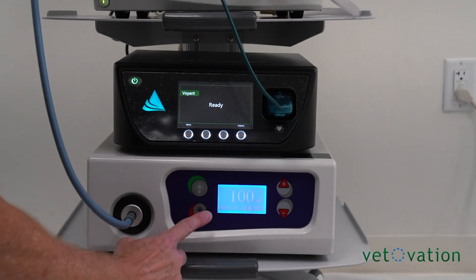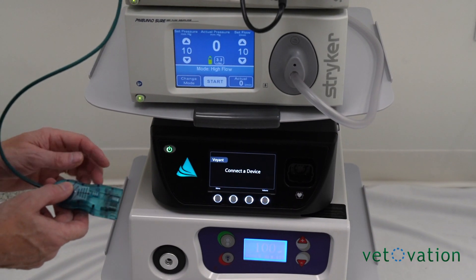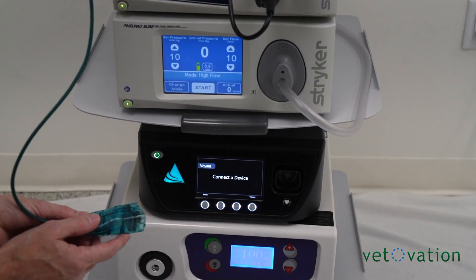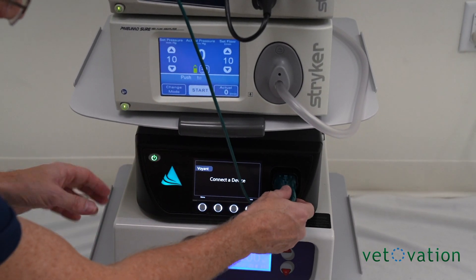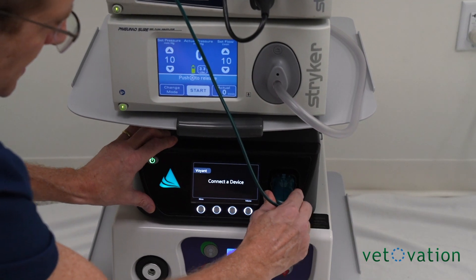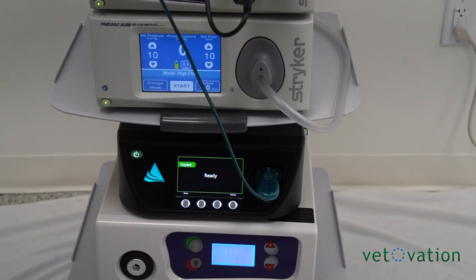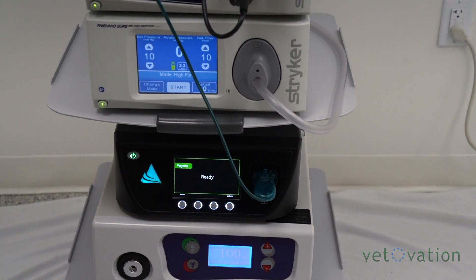For the vessel sealer, when you plug this in, you want to have the little button facing towards 12 o'clock. Once plugged in, your screen will go from 'connect device' to 'check' to 'ready,' and now it's ready to seal.